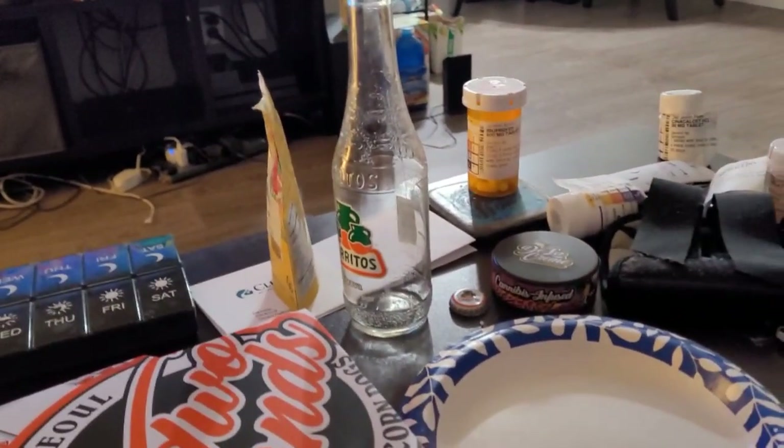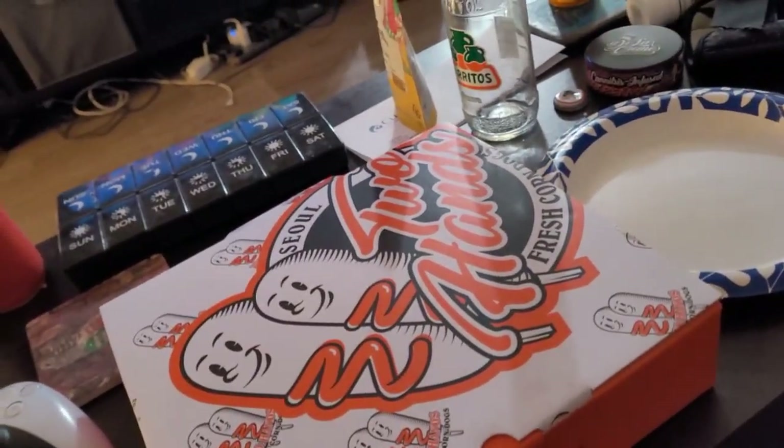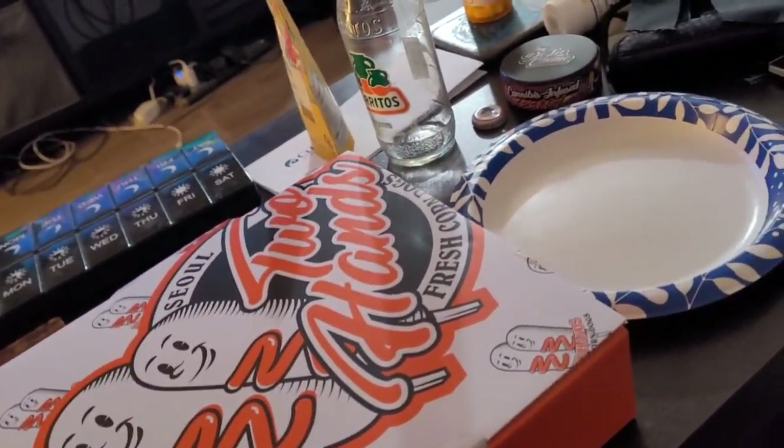Hey guys, I just got back — we went to Home Goods but I didn't film there because there was no Valentine's stuff, only St. Patrick's Day and spring items. So we left and went to get dinner. I'm going to flip the camera and show you what we're having — we got Two Hands fresh corn dogs.